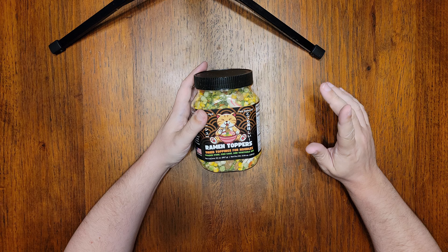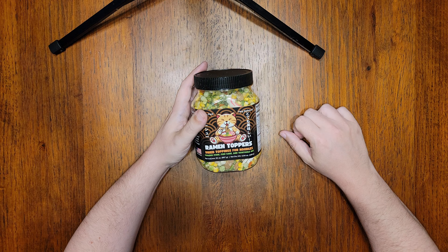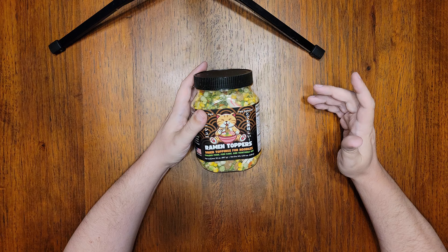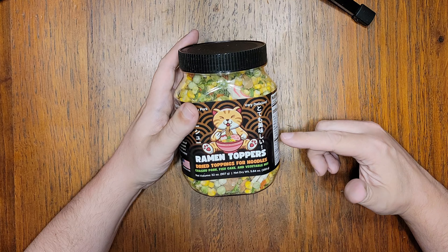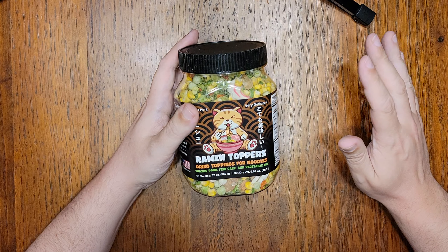Hello everyone, and welcome to Noodle Journey, your destination for detailed and informative reviews of the Instant Noodle universe. Today I'm doing something I've never done before. If this looks familiar, it's because this is going to be a re-review of a product I reviewed about nine months back that's gone through a complete overhaul by its manufacturer.